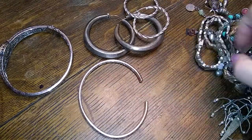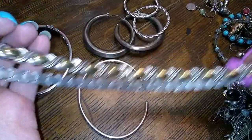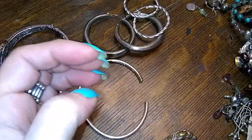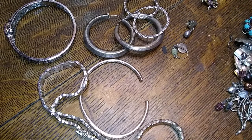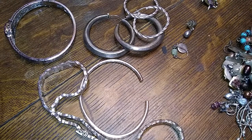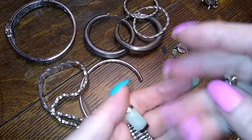Got some hoops. Got a necklace with some vermeil. Let's just go one thing at a time here. I have a pair of earrings that kind of go with this.